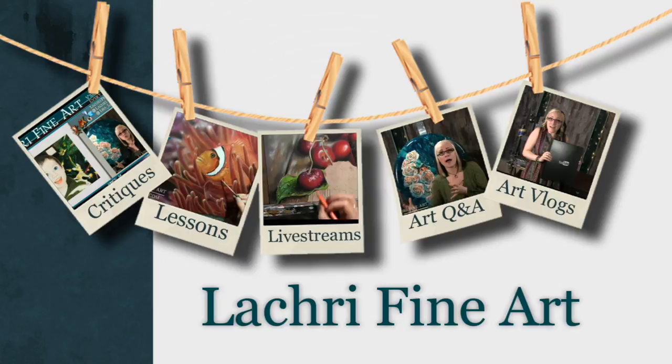Today I am going to share the top seven mistakes I see artists make when they're starting out with colored pencil. I'm Lisa, the artist behind La Cree Fine Art.